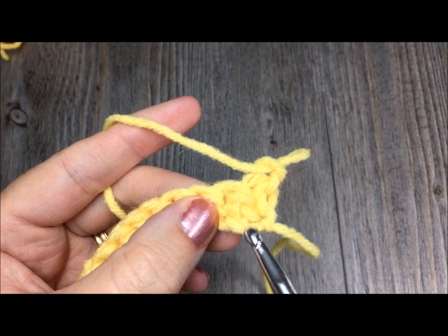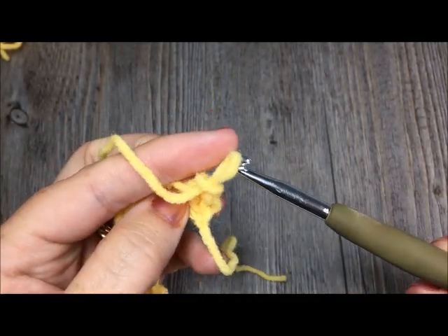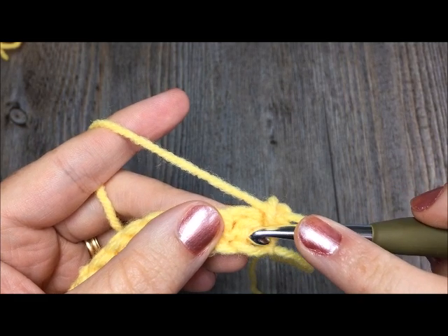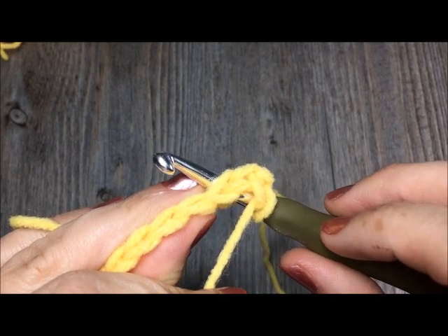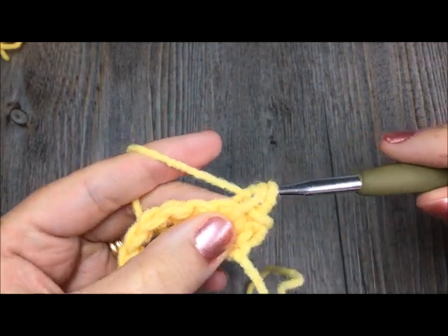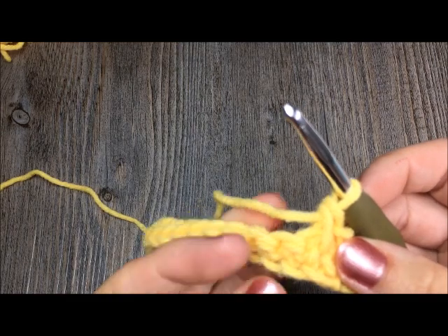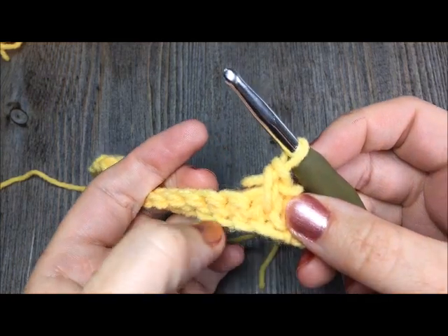You're going to insert your hook right through the center of those bars and in through the back. You're going to take your hook and insert it between those two vertical bars on the back of your work, through the center of the post of the stitch below. Sometimes it helps if you wiggle it through on an angle. Then you're going to yarn over like you would a single crochet and pull up a loop, then yarn over and complete your stitch. That is how to do the knit stitch. Instead of making stitches on top of one another, you're bringing it down further, making that stitch a little bit deeper by working it through the post of the stitch below.